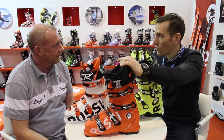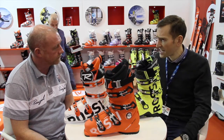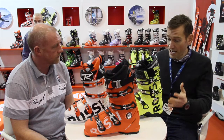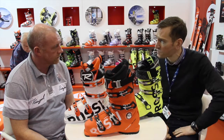Hey Chris, so the Allspeed is a new boot for Rossignol for 15-16. It takes some technology from the performance end — the race boots — and some from the freeride end, like the multi-award winning Alltrack Pro 130. So what's so special about this new Allspeed?